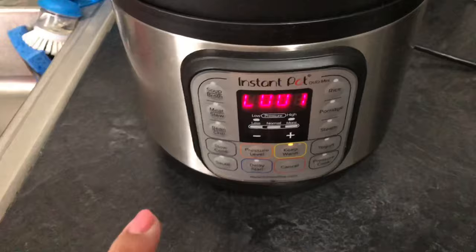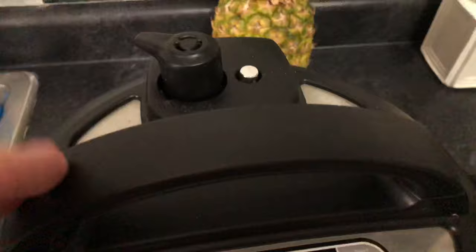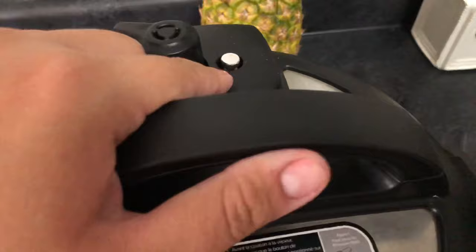The timer just went off, but we are going to wait — we're going to do a natural release. So we're just going to wait for the pressure to go down by itself. As soon as this little button goes down, then we can go ahead and open our lid and check on our beans.